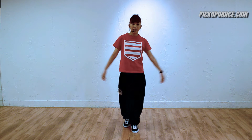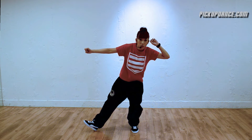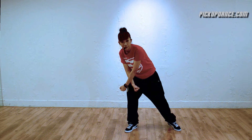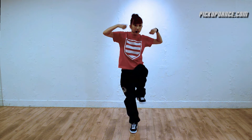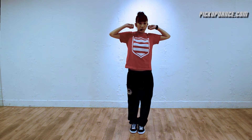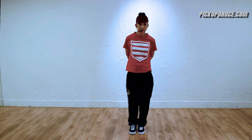So again — number one: wrist roll, left leg out. Switch to number two: cross your arms in front of you, right leg out. Come back: wrist roll both arms to your ears at the same time, lift your left foot, shoot your arms out, and clap at the same time. Now I'm going to break down the footwork movement for you.